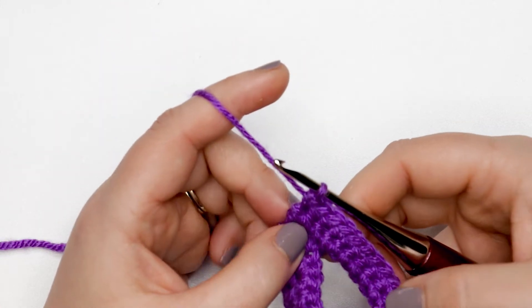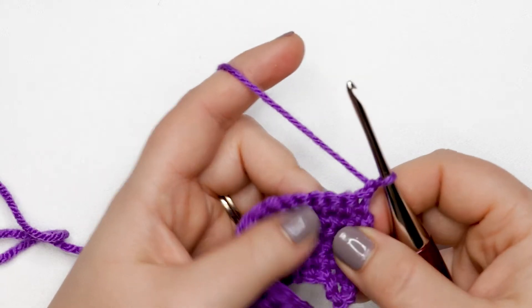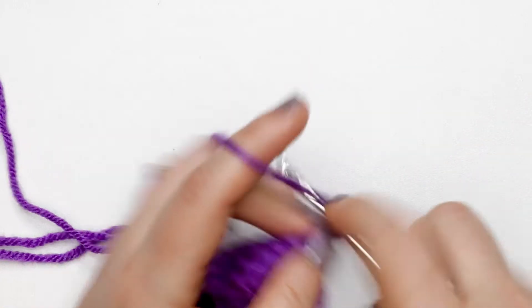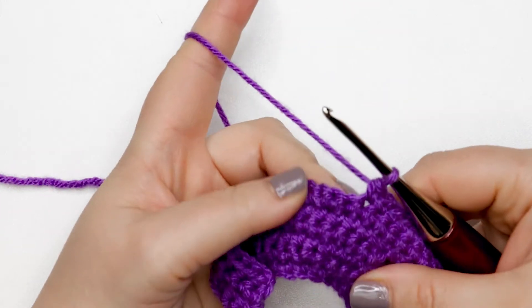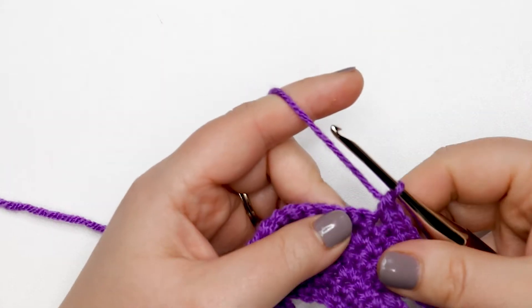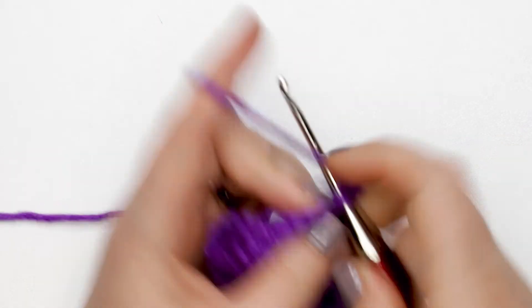I've finished row six and I'm chaining up one and turning my work to start row seven. For row seven, place one single crochet into each of the first 13 stitches, just like we did in the previous row. Then into the next stitch work a single crochet increase — two single crochets into that next stitch. Place one single crochet into each of the remaining 15 stitches. At the end of row seven you should have 30 single crochet stitches.